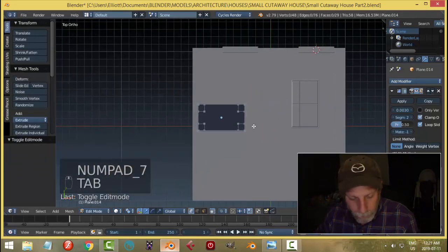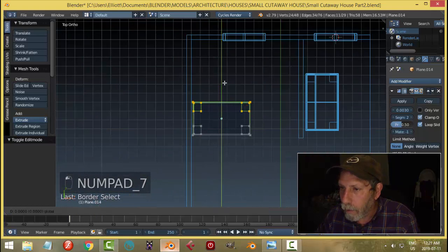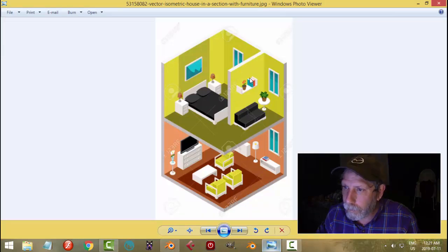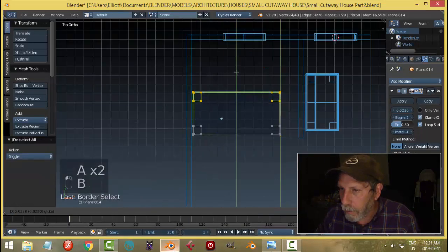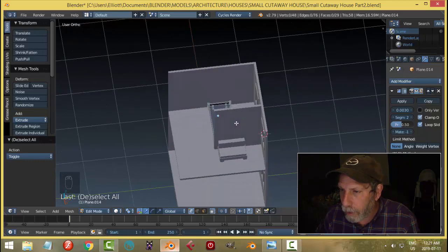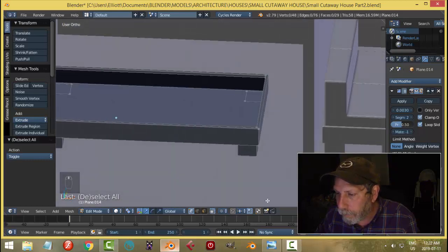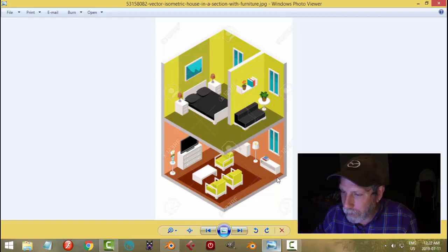Looking down, I'll go to edit mode and wireframe, box select to get everything I need, and start widening this a bit. Then box select here to lengthen it — just trying to get a reasonable size for the bed. I'll need to make the headboard and baseboard as well. It sticks out from the wall there.